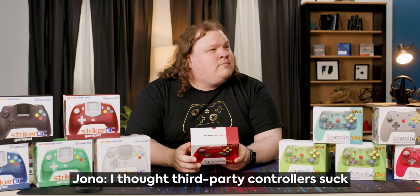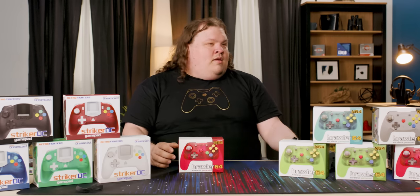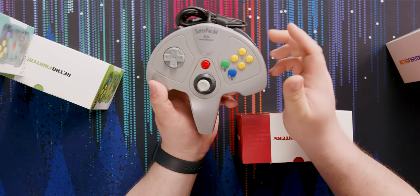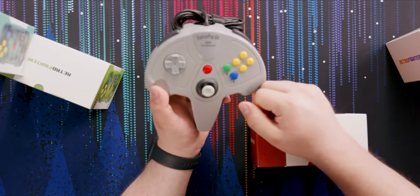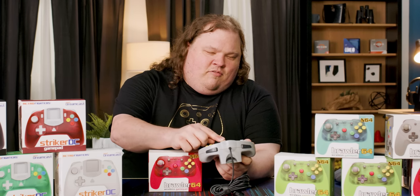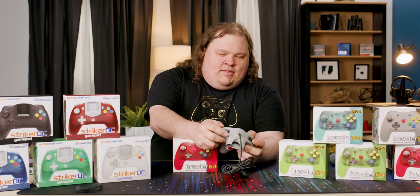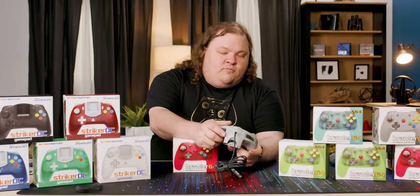I thought third-party controllers sucked. Yeah, third-party controllers usually do suck. This is my SuperPad 64 from back in the day. Oh, that's so rough — all the buttons feel terrible. This is the controller that I would have used for my sister or somebody. It's not good.